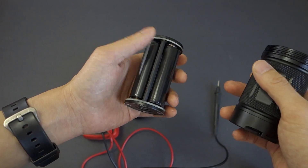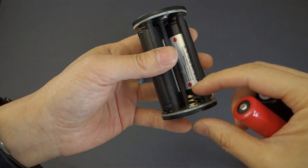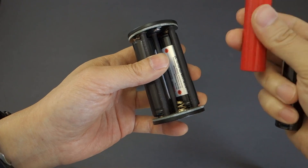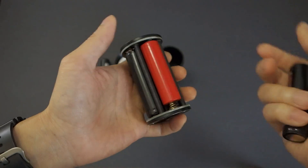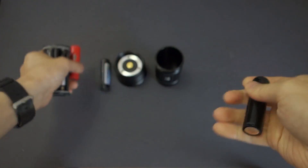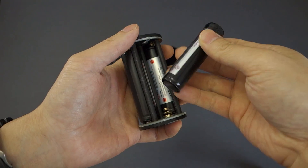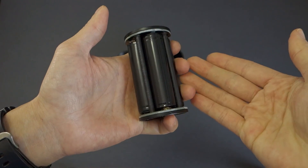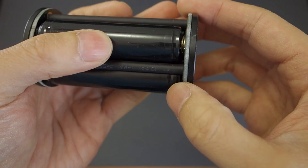If you do use unprotected cells, keep that in mind. The battery carrier features decent-sized springs, so it has no trouble accommodating my shorter cells — these AWIMRs at just under 65mm — or my longer cells, which are these X-TAR 2600s at about 69.1mm. They're a tight fit but they do fit, although I feel like anything longer than that and you'll have problems.